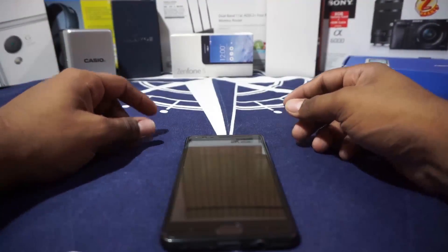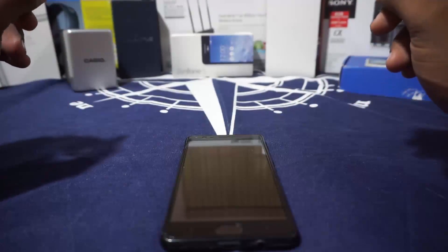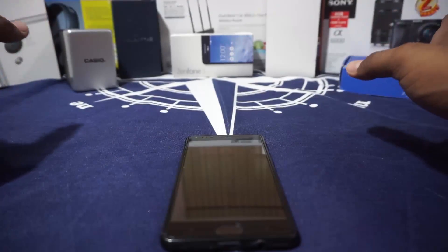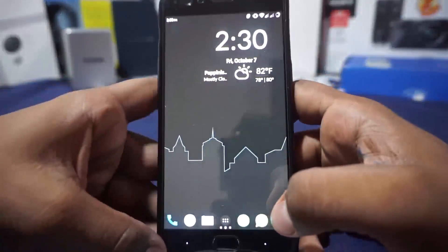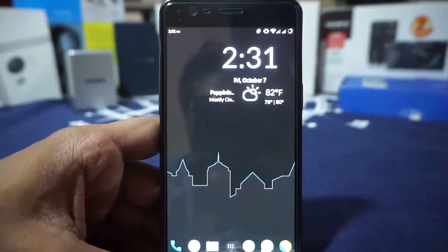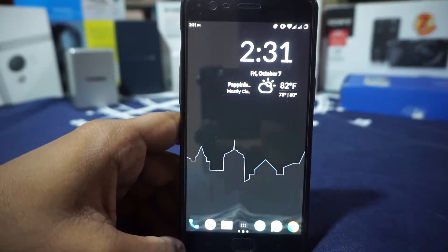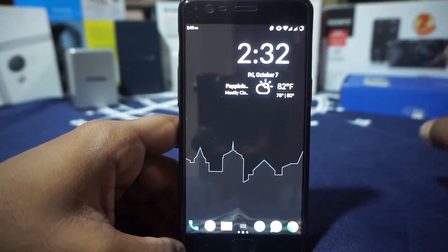This is currently my daily driver for a few reasons which I'll go through quickly. Let's get started with the video. First of all, what you see here is the lock screen — I just bypassed it because I'm using the fingerprint scanner, and yes, the fingerprint scanner is working for the most part. I am personally using the Nova launcher; the stock launcher is also available.